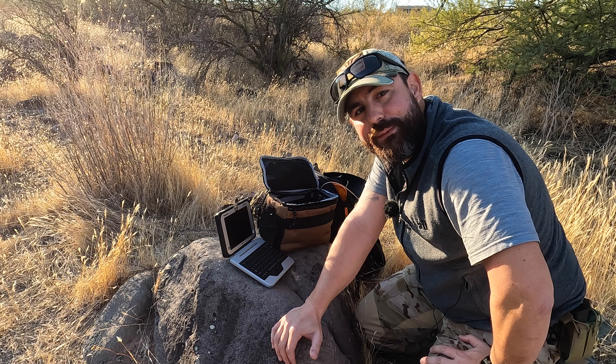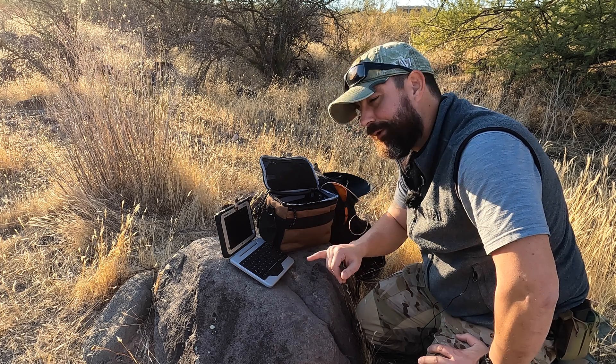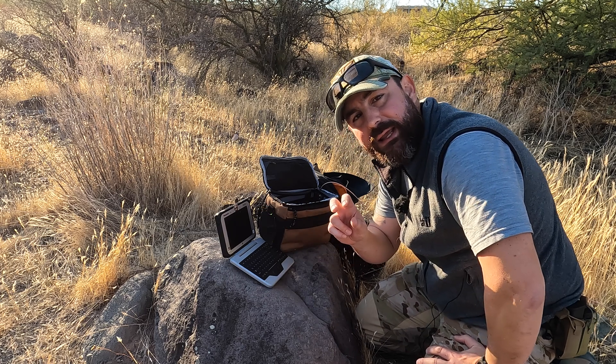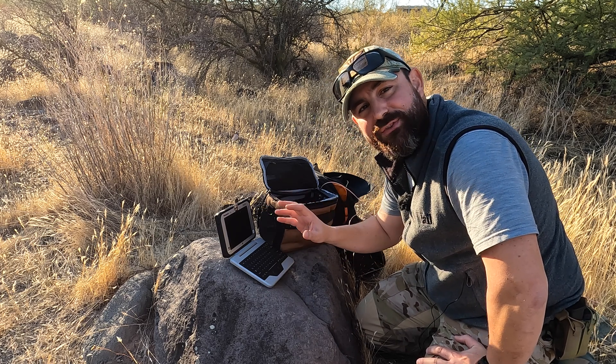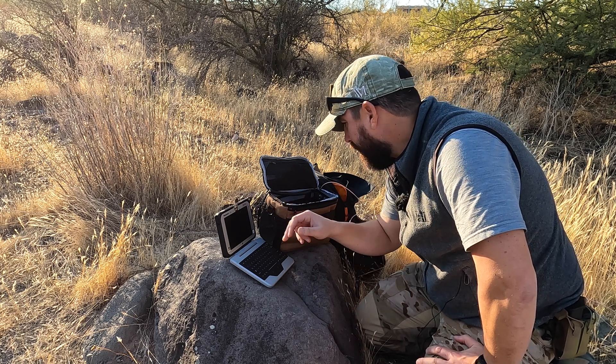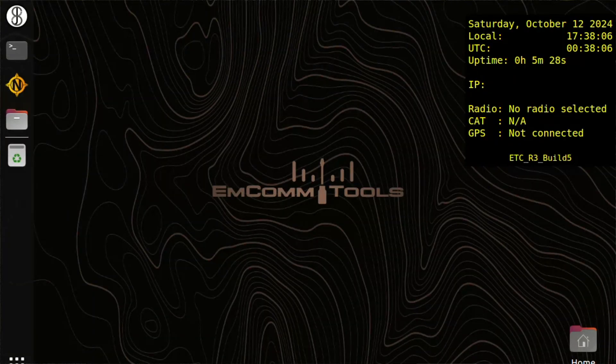I've got the FZM1 booted for the first time using the new build. Up in the right-hand corner I have conky, configured to show the state of all the plug-and-play equipment. Right now you can see it says radio is not selected, cat control is not available, and GPS is not connected.